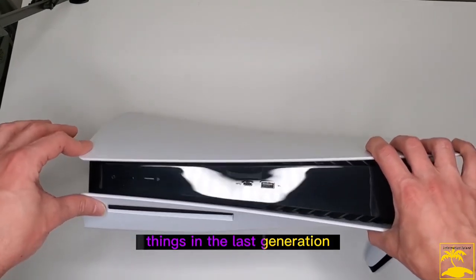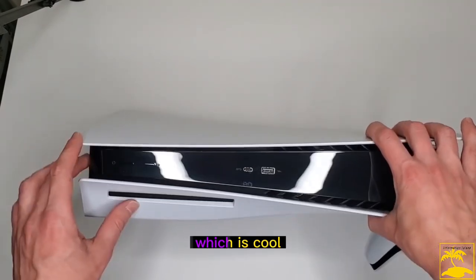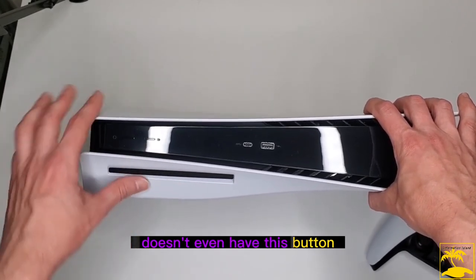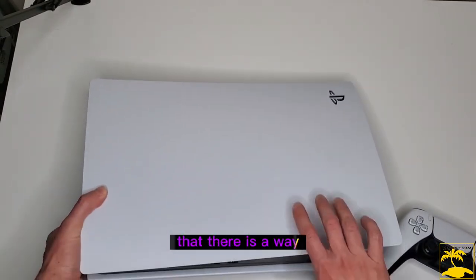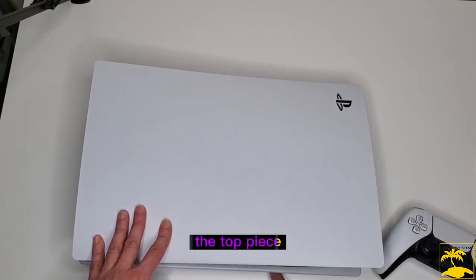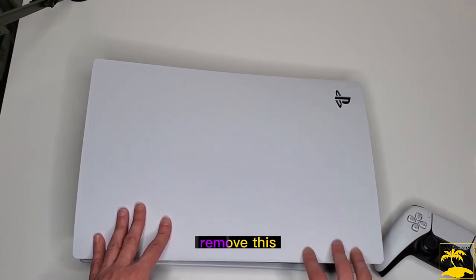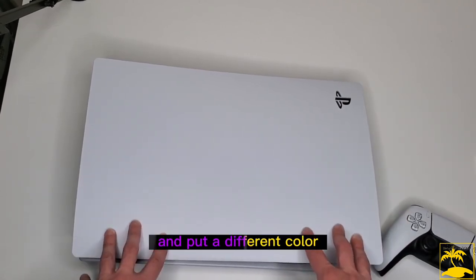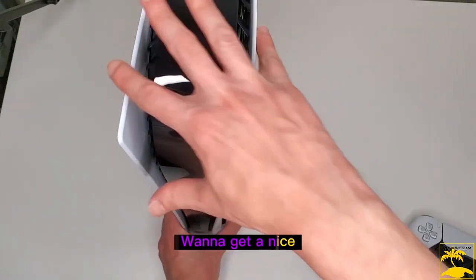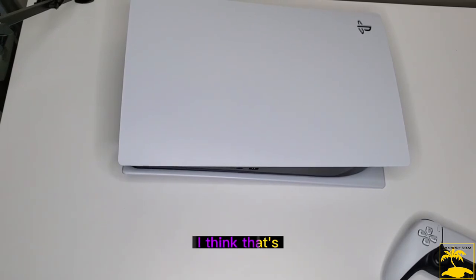It's really cool to see USB-C on the front now — last generation was still USB-A, though we have that right next to it too, so we get both options. We've got our power button, the disk eject button — the digital version doesn't even have that. There are companies that sell replacement shells, so this white top and bottom piece come off and you can swap in a different color. PlayStation also sells official shells in blue, black, and other colors.